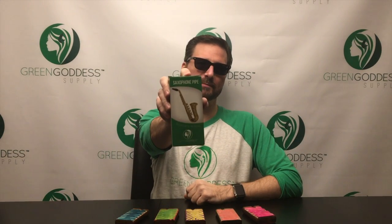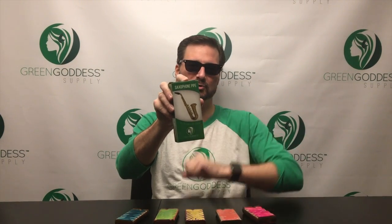Hey guys and gals, Eric from Green Goddess Supply here. I wanted to show you one of our most popular pipes. We have a whole line of fun novelty pipes — our little lighter pipes, the magnetic pipes, and the lipstick pipes. This one is our single most popular pipe: it is the deluxe saxophone pipe, a larger version of the original little mini sax pipe and by far our best seller.